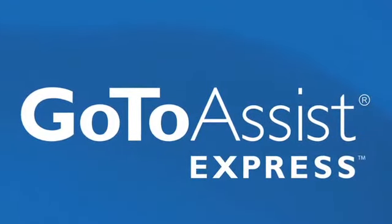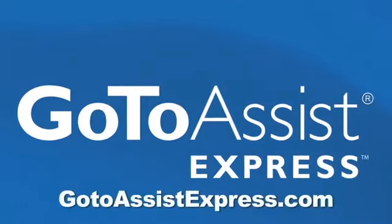This episode of ATT brought to you by GoToAssistExpress. Learn more at GoToAssistExpress.com.